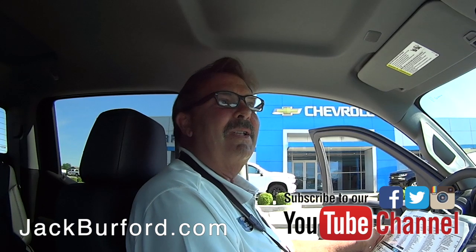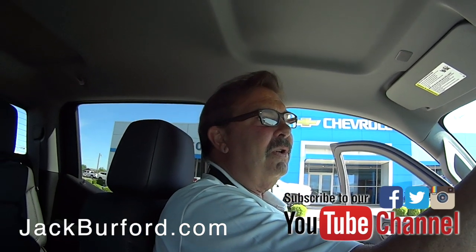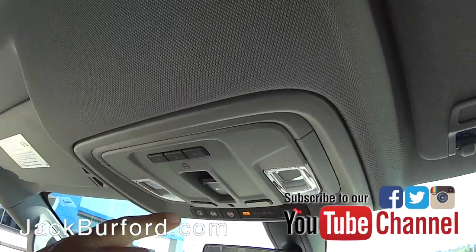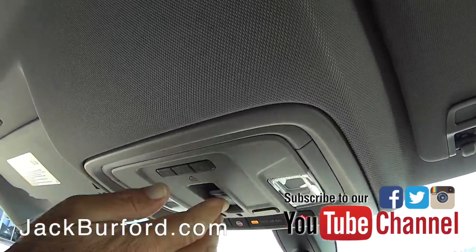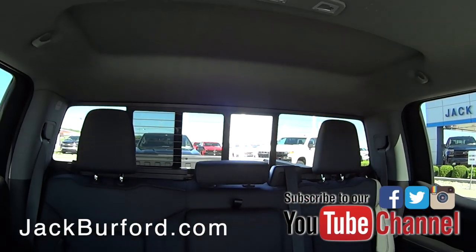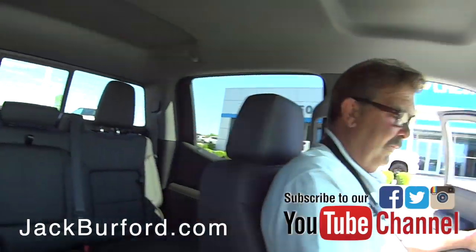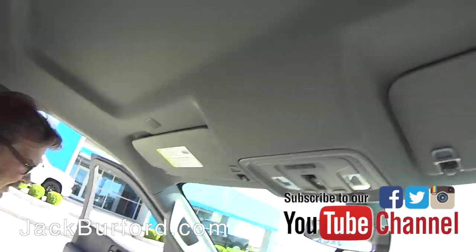It's got a universal garage door opener. This button here controls the rear sliding window in the back — you can open that to vent. I did not know that. Really just a really nice truck.